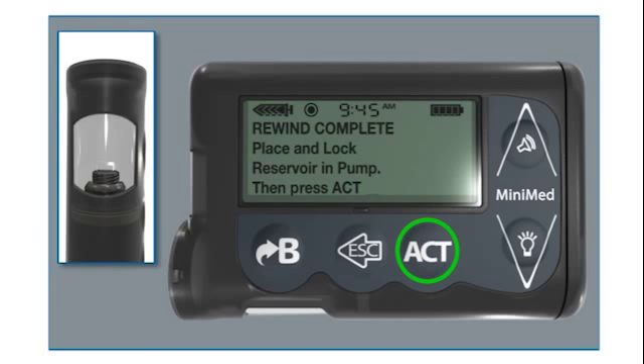You can now set the pump down and prepare to fill the reservoir.